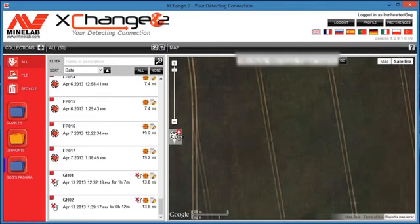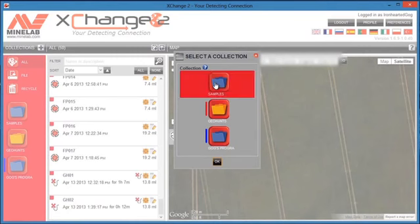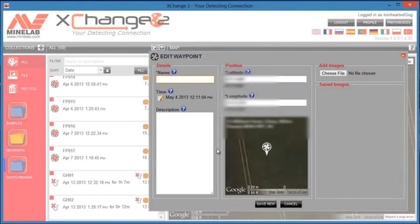I drag the waypoint into the center of the ring ditch. It prompts me to save it into a collection, which opens the waypoint menu, and I type in the name — we're going to call this 'ring ditch question mark'. I can add a description but don't need to in this case — just save.